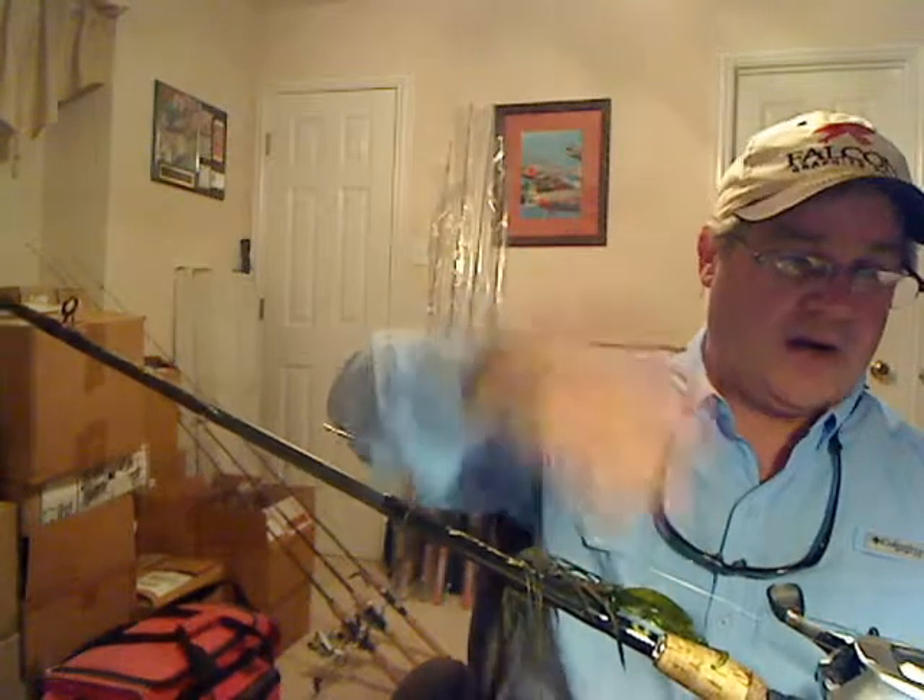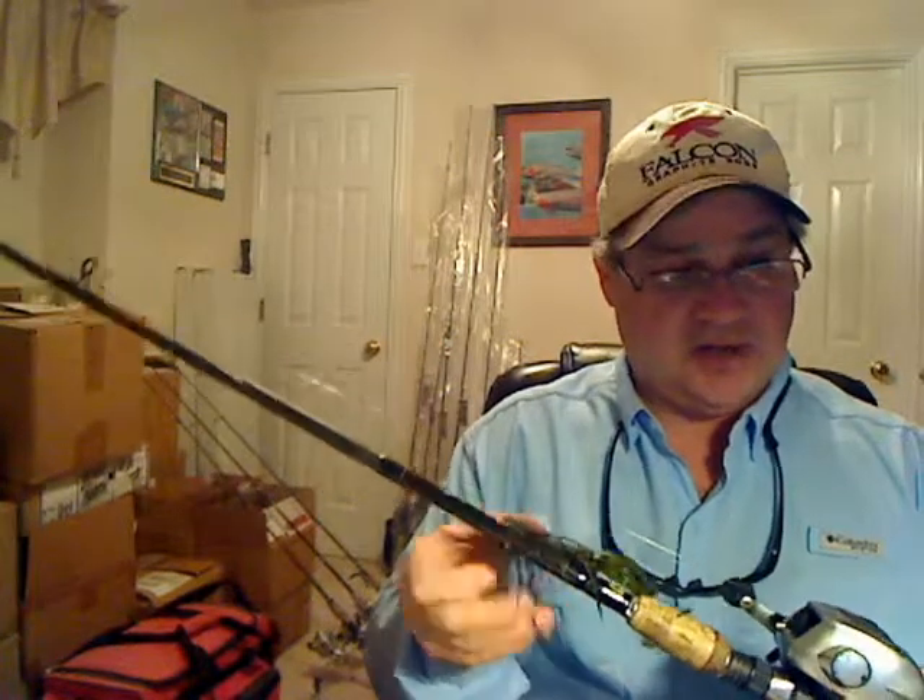The skirt is kind of a Texas Craw skirt — it's got pumpkin, watermelon, and some black, giving you a bunch of different colors. This is a larger profile bait. Where I fish at Lake Grapevine, the water clarity is never really clear, but when it hasn't rained for a while I'll go to a watermelon smaller profile jig with a much smaller trailer so it gets through the strike zone faster, not giving the bass enough time to really look at it. When the water is clear, go to a smaller profile jig and more natural colors.